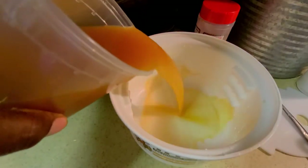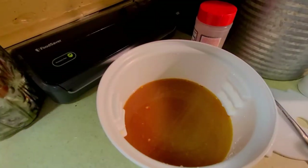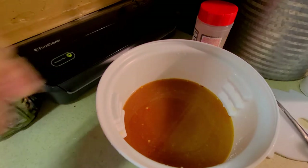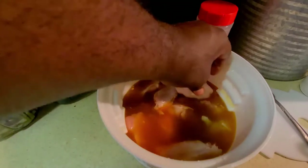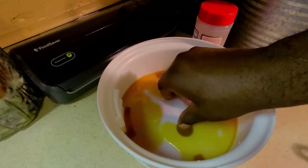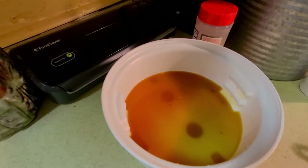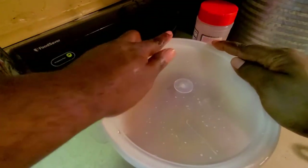Now that we have that whisked up, I'm going to take a small briner bucket and dump our liquid into it. We're going to drop in our wings, place the insert from the briner bucket in to make sure everything stays submerged, and lock that into place. Then we're going to go ahead and place it in the refrigerator for about four hours.